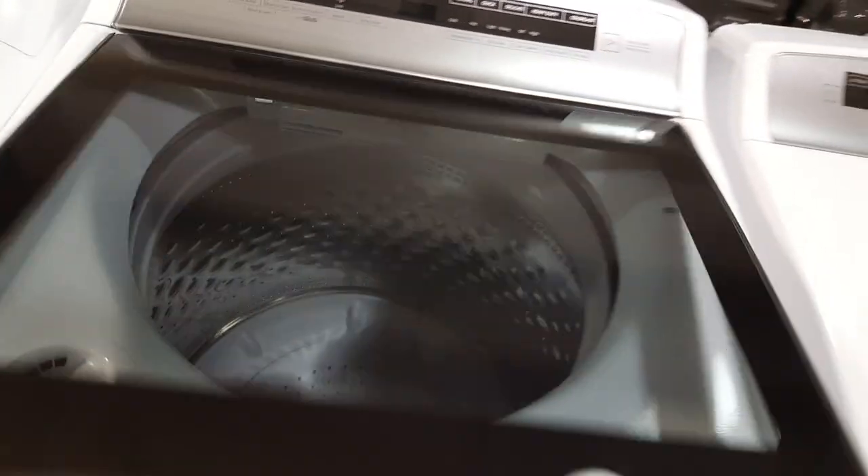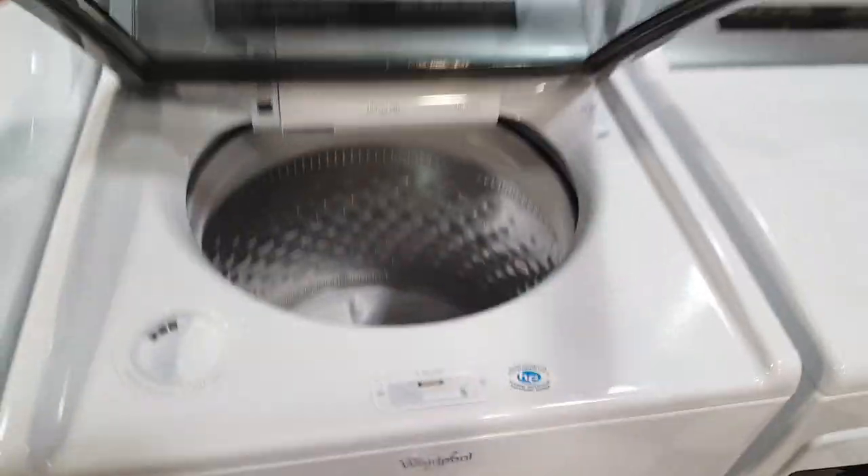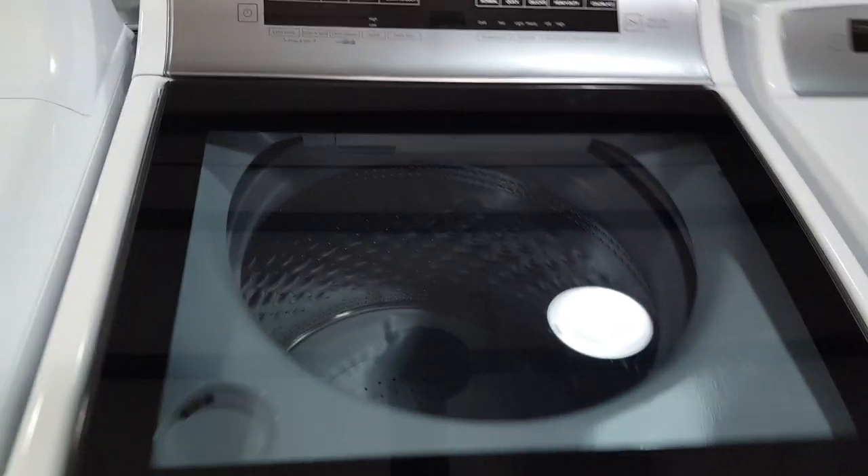It has a slow-close lid — just a neat little feature. You open it and it slow-closes. So that's nice.